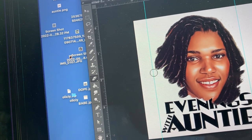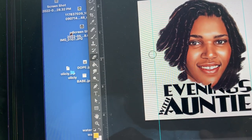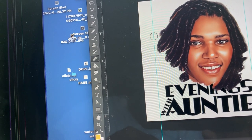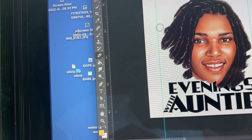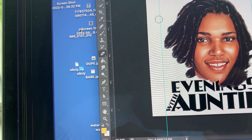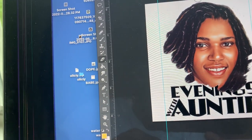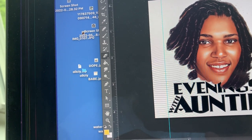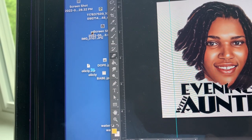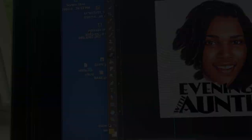I use that new app everybody's using — I think it's called like New Profile Pic. You can just search for that and go to the App Store, you'll find it for sure. I'm just making my art as usual. This is going to be a raster image, and the final output might be like a PNG file.